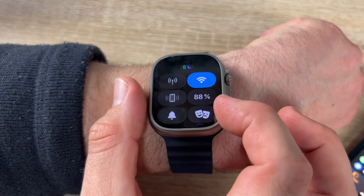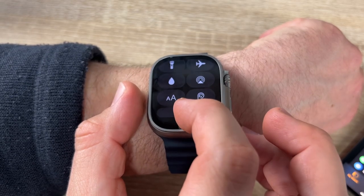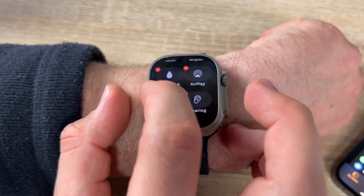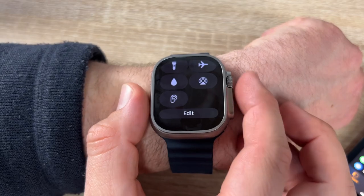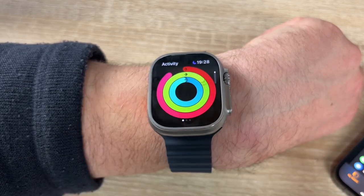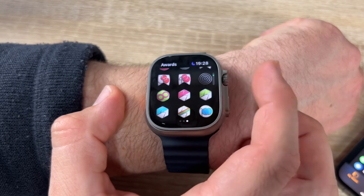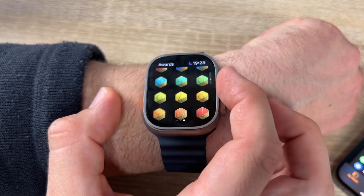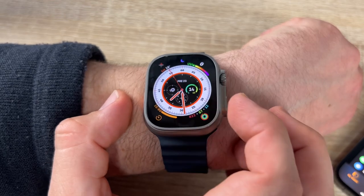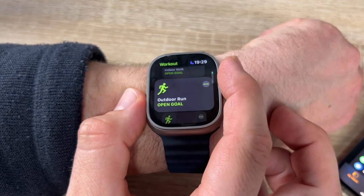We can edit the control center easily — add or remove items and tap Done to save. We can also view our Activity rings with information about our daily activity and awards. Everything visible on the iPhone is also here, because this is essentially a small iPhone.